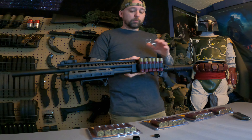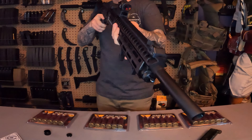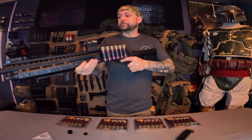I also ordered another SIG Sauer Romeo 5 red dot, which just came in. I'll go ahead and put that on and see how it looks. I got the Romeo 5 on there and I like the look of it with the red dot like that.